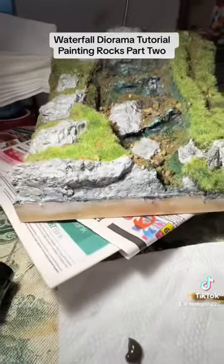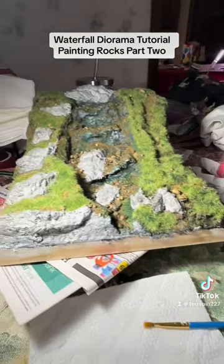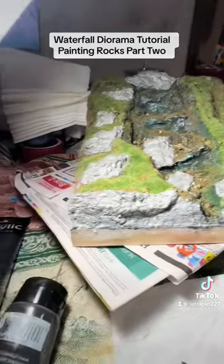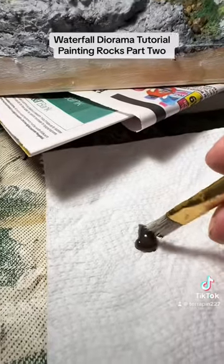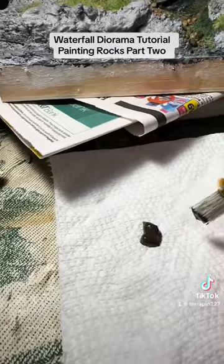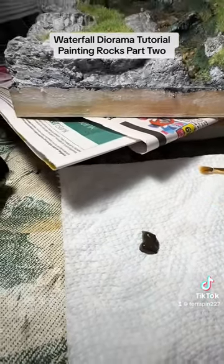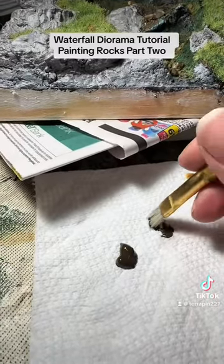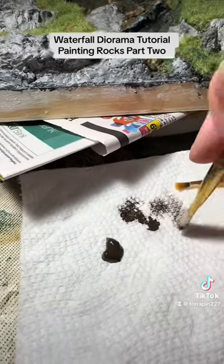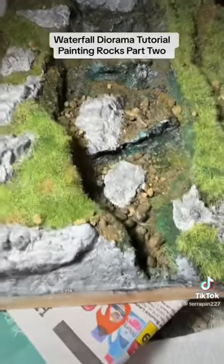I'm going to show you this dry brushing technique here. This Null Oil is still a little sticky but I'm still going to try it. I have a dab of brown umber and a paper towel — a napkin doesn't work, I just like the paper towel better. I get most of the paint off and you can see on the paper towel most of it's not on there anymore.